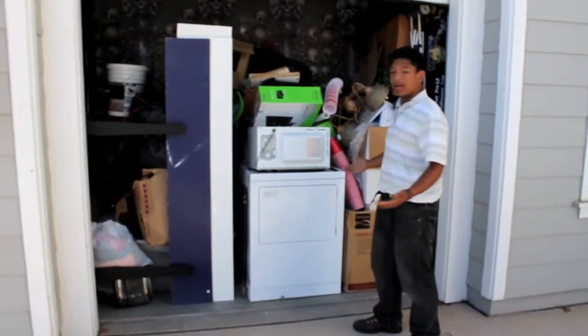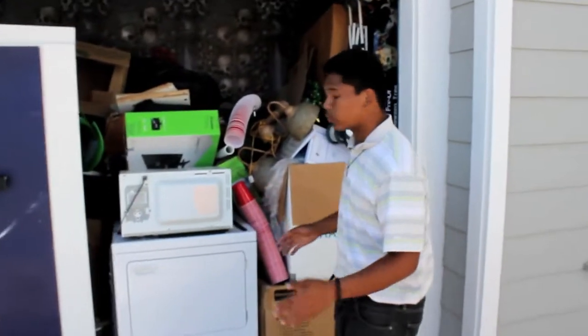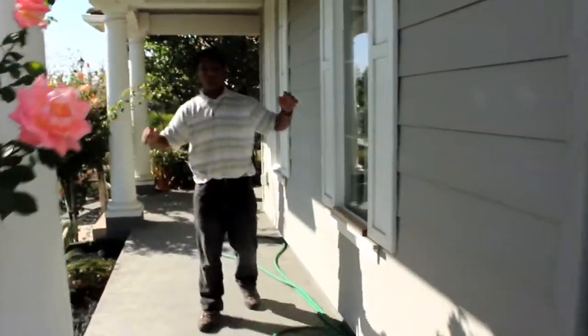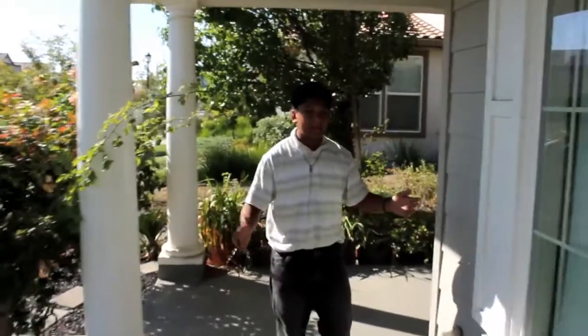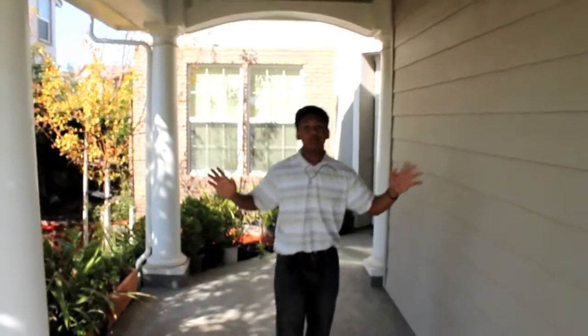So here we have all this mess inside our garage, and before we can start building our haunted house, we're going to clean all of this out. Over here is our patio, and we're going to convert our patio into this really long walkway to our one-car garage, also known as our haunted house. We're going to try to make this walkway into a really spooky place.